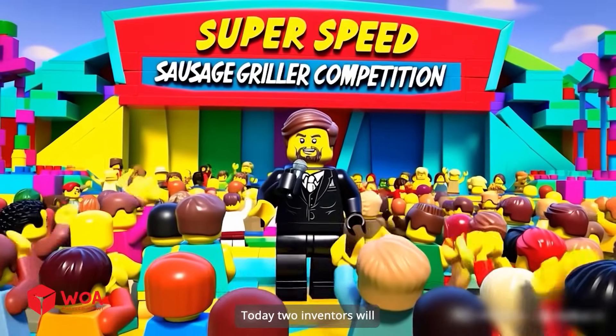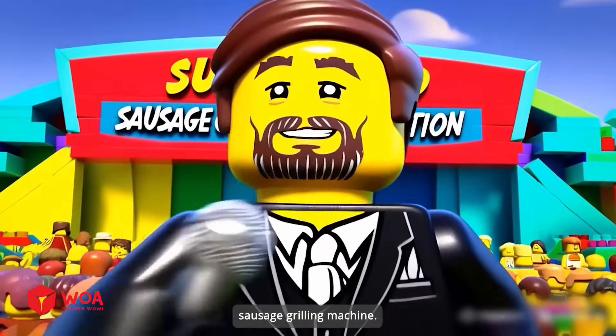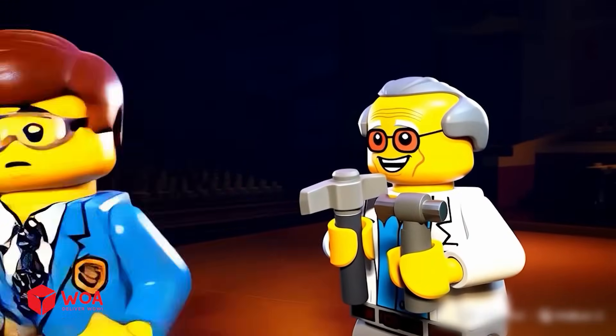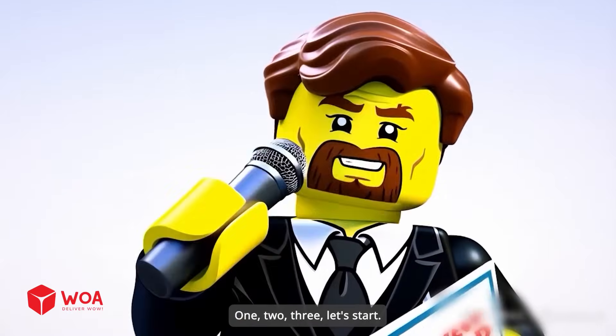Hello audience! Today, two inventors will compete to create a super sausage grilling machine. Who will be the winner? Give in, boy. 1, 2, 3, let's start!